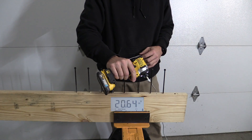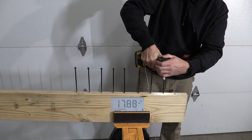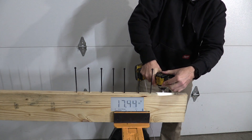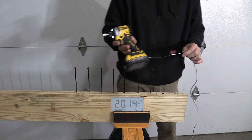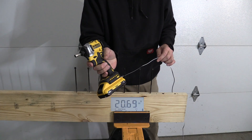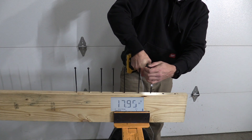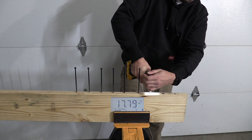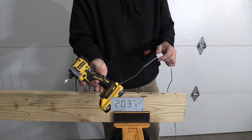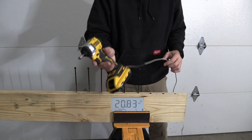Here is the 1.7 amp hour power stack — that stayed in the mid 17s. Here's the 3 amp hour compact — that stayed in the high 17s, low 18s. Here's the 4 amp hour compact.